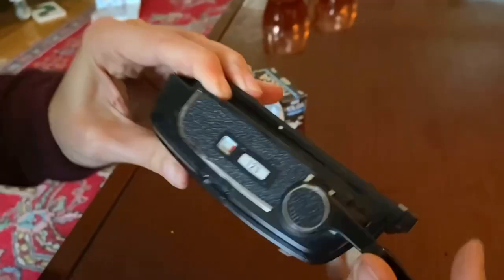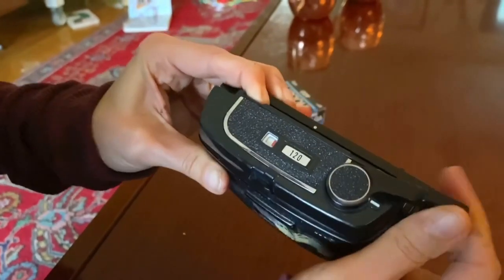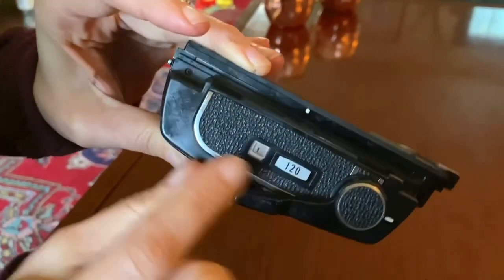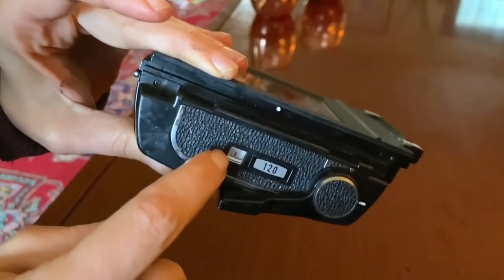Here you can see the next stage of the process, where I'm just advancing until I can see the number one in the frame counter window. You have to advance a little ways. I can finally see a one. If I could see red in the frame, that would mean I'd already exposed it — I haven't, so I don't see that red.